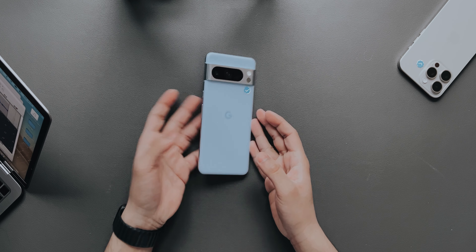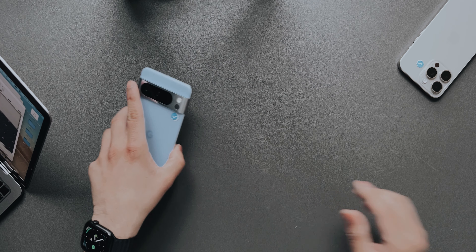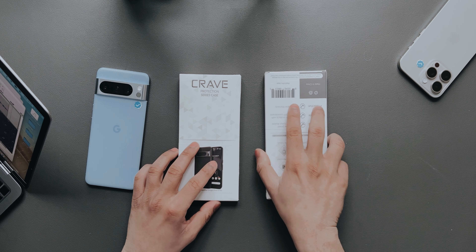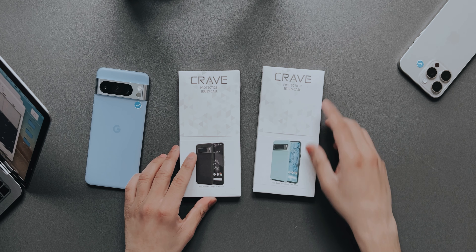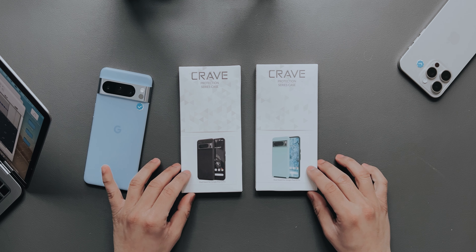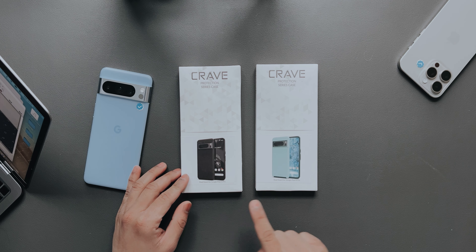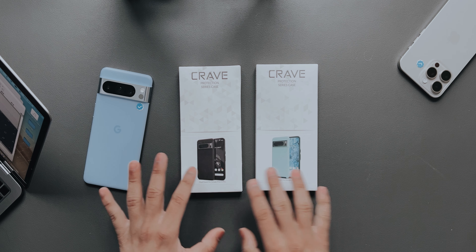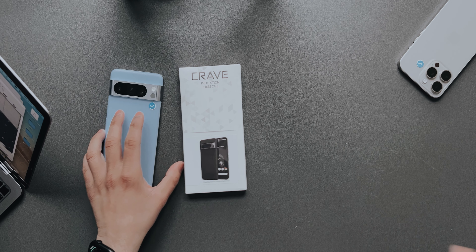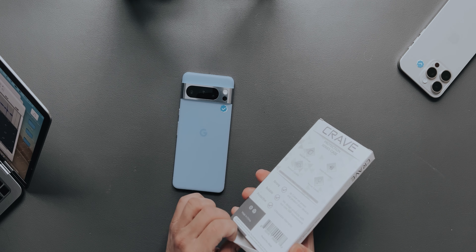What's up guys. With me I have the Google Pixel 8 Pro, and Crave decided to send me two of their cases for the Pixel 8 Pro. In this video we'll be taking a look at both cases — one is the Dual Guard for Pixel 8 Pro and the second is the Dual Guard as well but in different colors. We'll unbox them one by one and see how they fit and how they look on the Pixel 8 Pro.